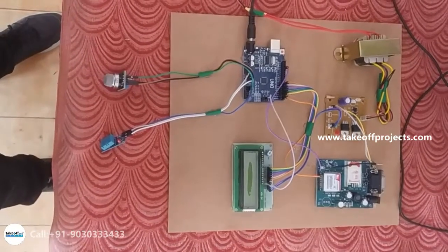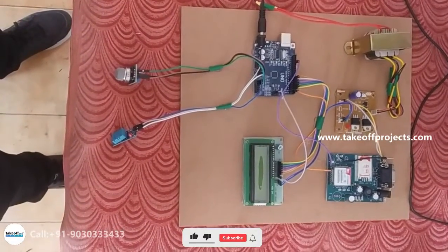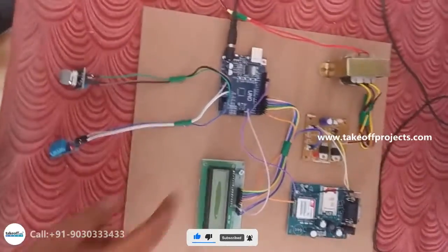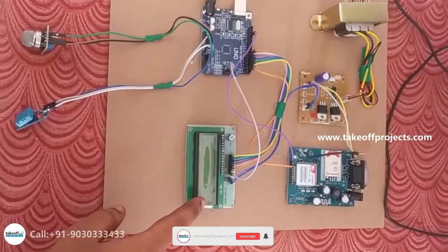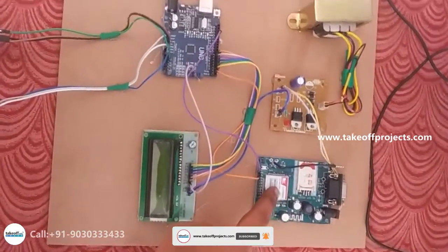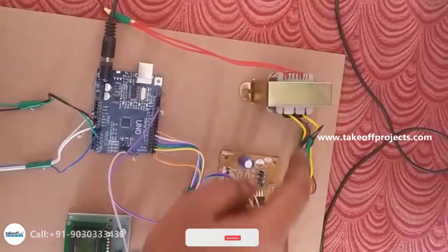Hello, this project is a device to check harmful chemicals in fruits and vegetables. The components used in this project are: Arduino Uno, a 16x2 LCD display, a GSM module which is used for communication purposes, a power supply, and a transformer.